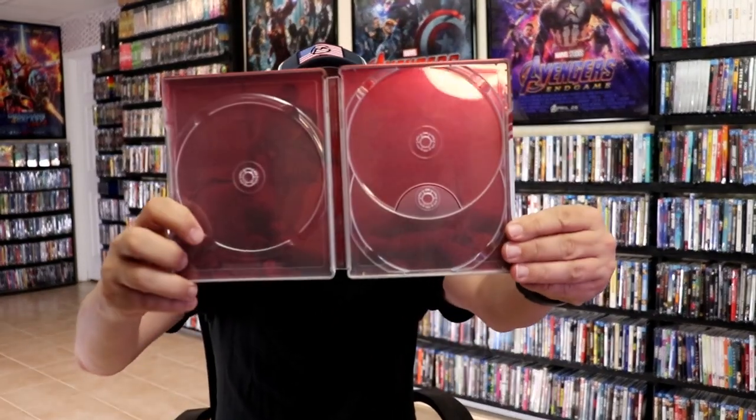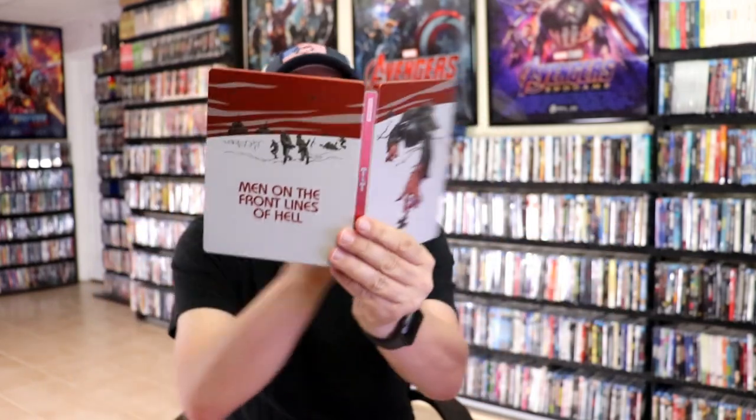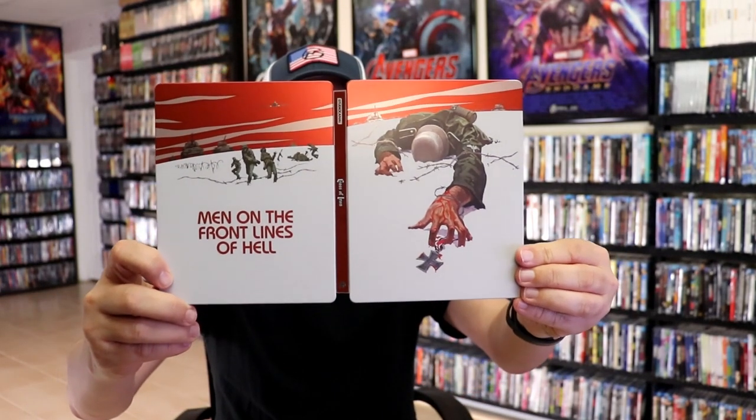And we do have some inside artwork — kind of hard to see, but a really nice looking Steelbook. I'm really happy to have added this to the collection. I've never seen it before, but I've heard some great things about it, so I'm definitely looking forward to checking it out.